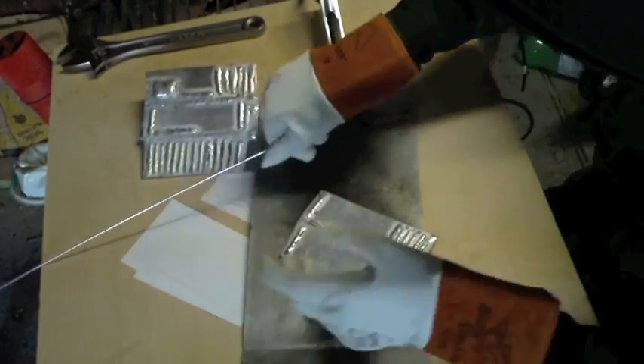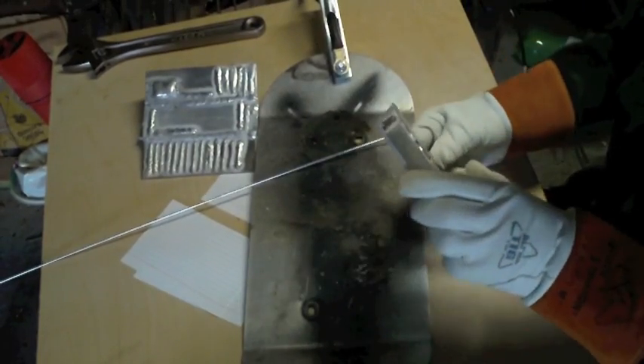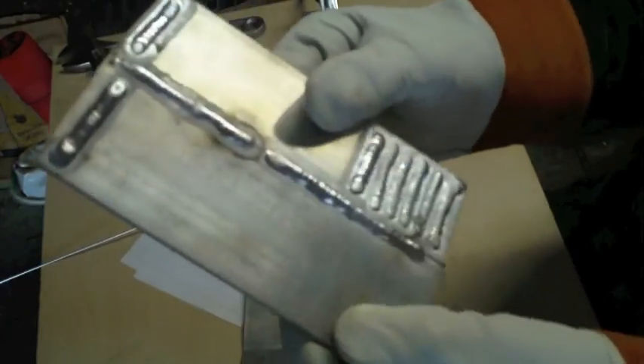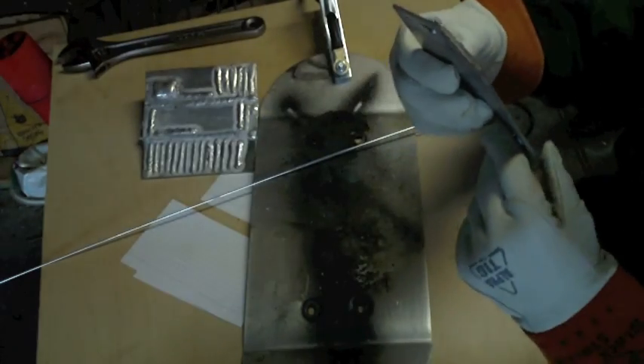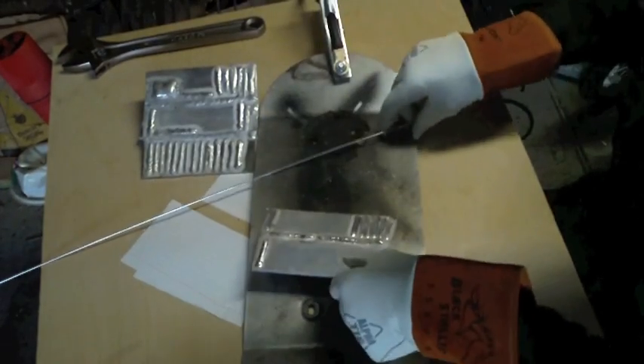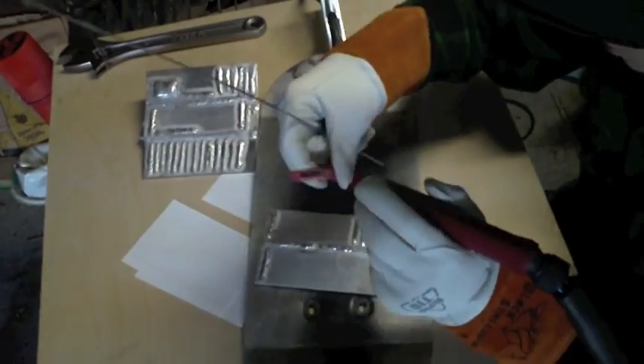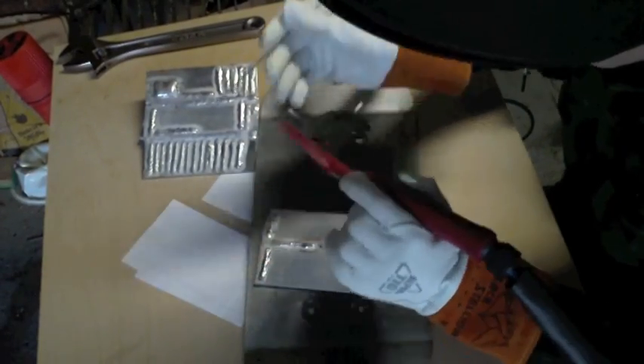There's that one. Looks like it was running a little bit too hot, but that's that one right there. It was a little bit too hot, but it's alright — we'll just run another one. Just a lot of good practice.